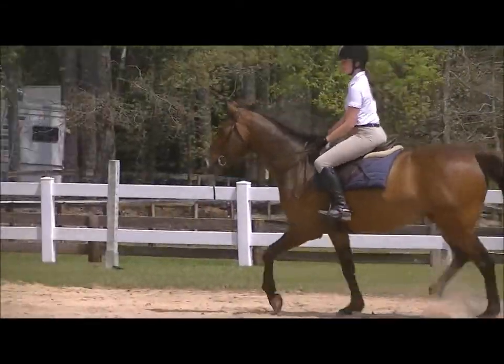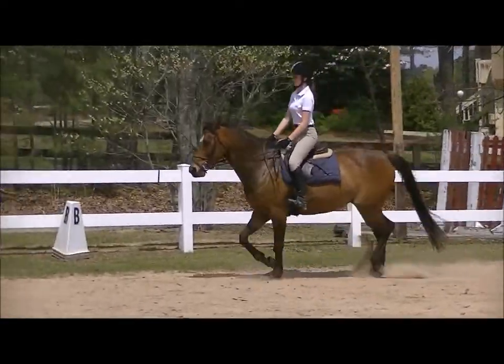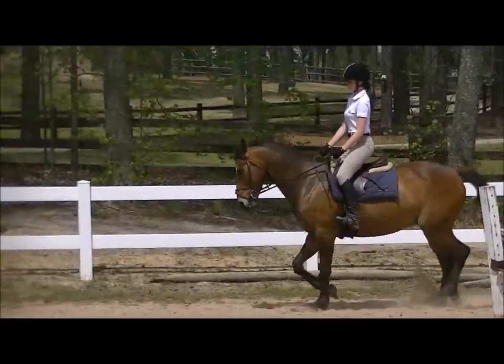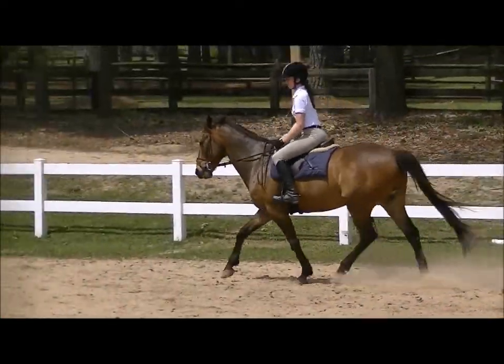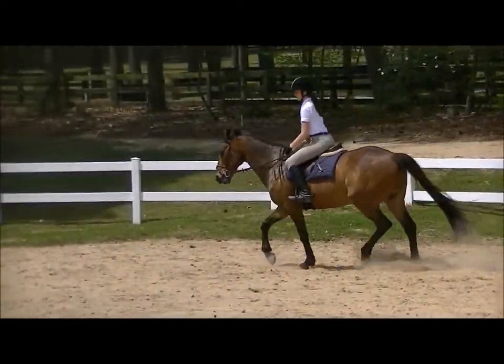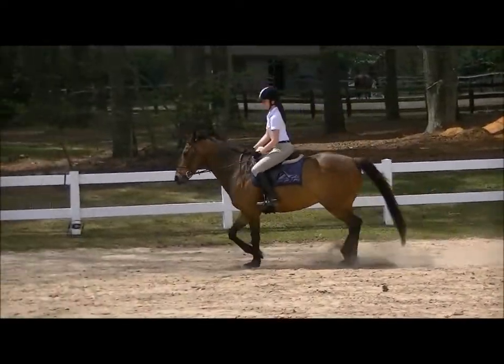Keep your thumbs on top. Widen your hands just a little bit there and just hold the contact quietly but steady, and leg on. Little inside bend. Slow your post if he gets a little zippy. Good.